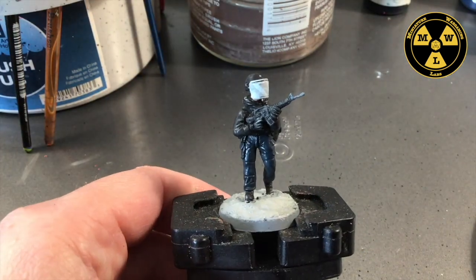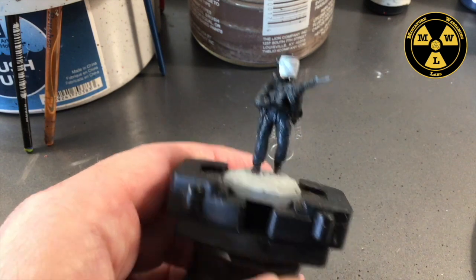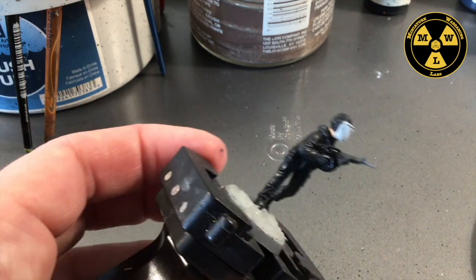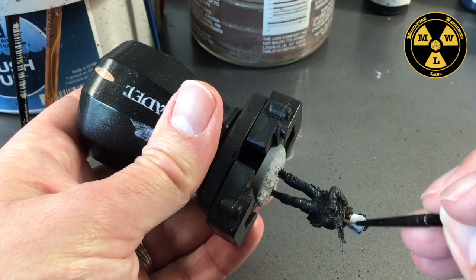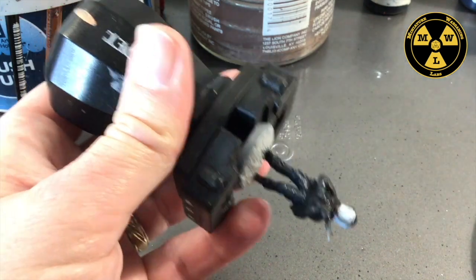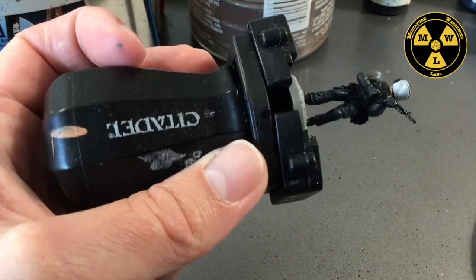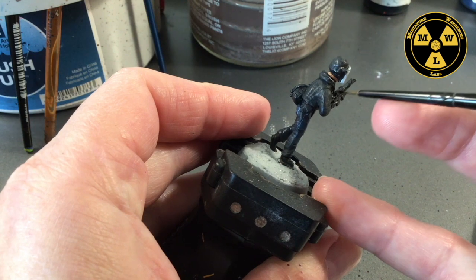Now I'm waiting for that base to dry, but while I'm waiting I'm going to go ahead and get some Vallejo Glossy Black and paint up his weapon system. You can see right off the bat that, based on all the other treatments we did with the black, we're getting a little variation — just a subtle twist. Of course, that's one of the problems with urban police units: you get black on black on black and it's hard to differentiate. Once this dries we'll do the other piece.